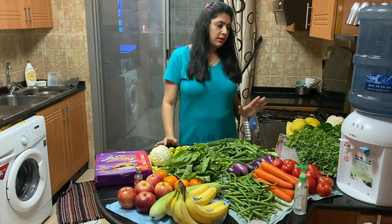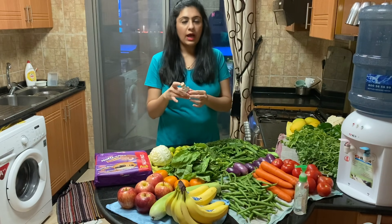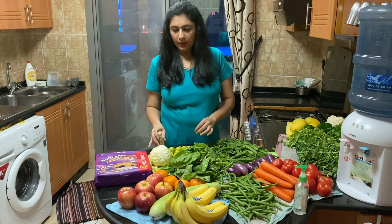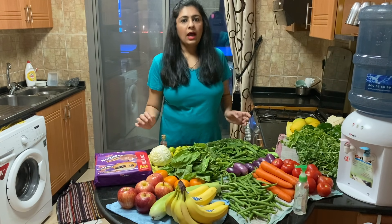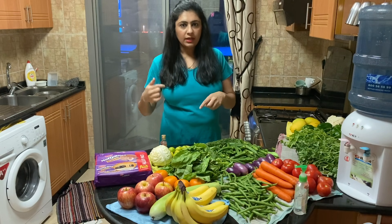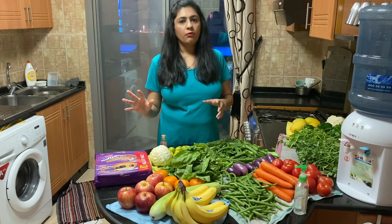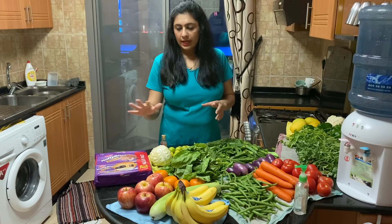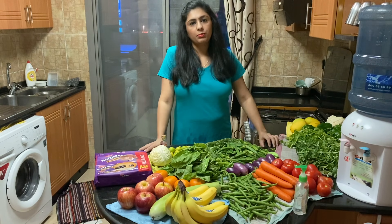This is what my grocery looks like after sanitizing. There were certain things which were not grocery, so I washed them with soap and water. With regards to the biscuit packets, I obviously did not put them in running water but I gave them a wipe with a wet tissue so that they get clean.